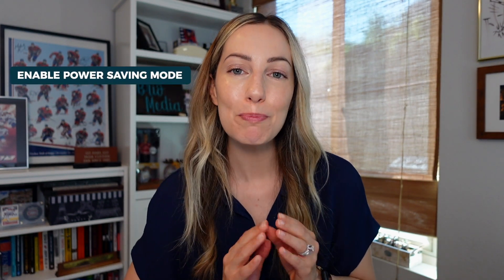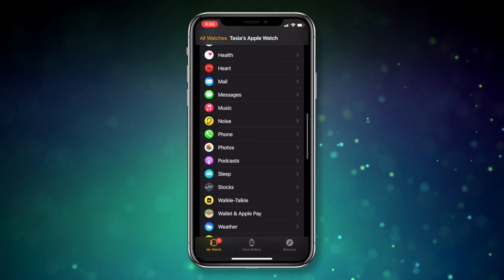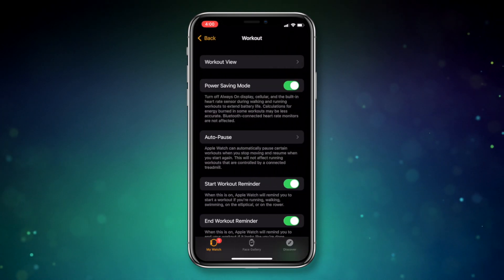Bonus tip number 2, and this is controversial: you can enable Power Saving Mode for workouts. There's a caveat — enabling Power Saving Mode during workouts will disable the heart rate sensor for certain workouts, so it'll save battery life, but it won't track calories burned as accurately. So if you still want to proceed, here's how: head to the Watch app on iPhone, select Workout, and from there simply enable Power Saving Mode.